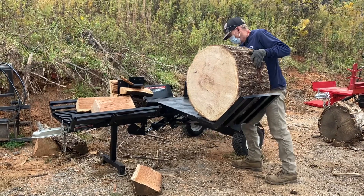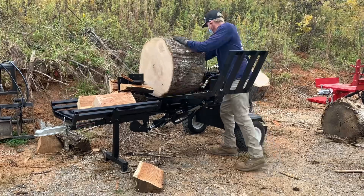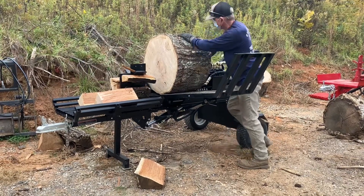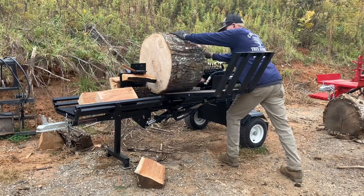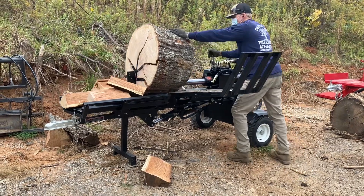One of the nice things about this one is if you look at the tires, it's got a wider-than-average tire, which is nice for moving around on a wood lot. In muddy conditions, it's got a little more flotation than your standard skinnier tires.